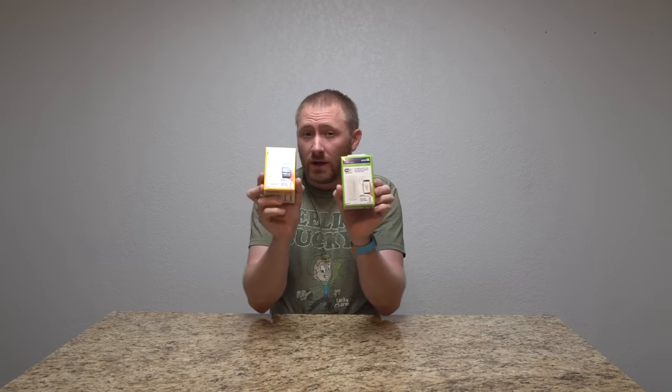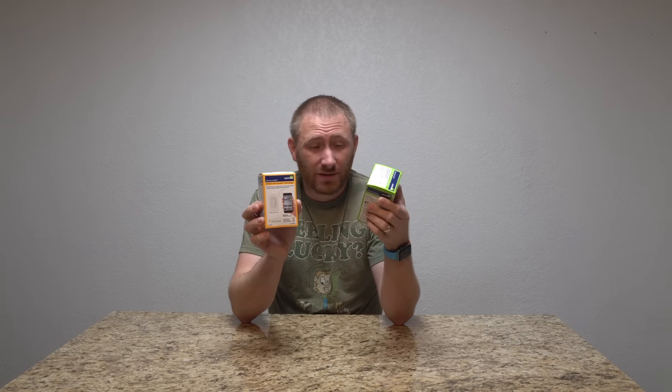Hey there ladies and gentlemen, welcome back to GeekSmart. We're doing another install video, this time on a light switch. These are the Leviton smart light switches. Both are dimming models, however they do have one distinctive characteristic that separates the two. This is a standard Wi-Fi model — you can control this with your phone, or with Alexa or Google Assistant.